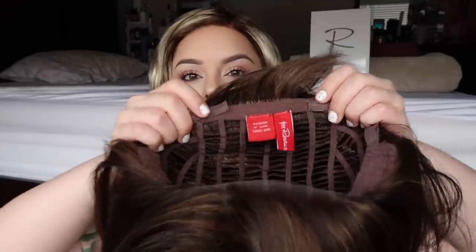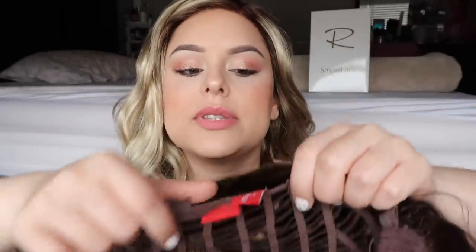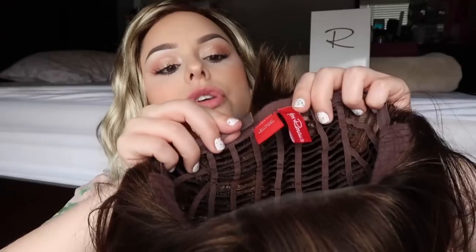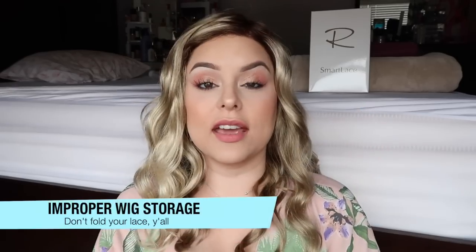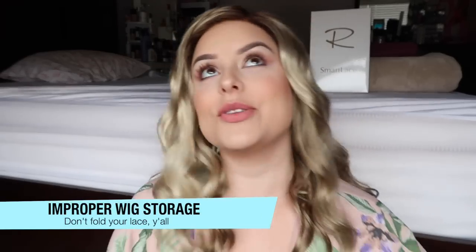That comes down to your wig not fitting properly. On the back of most wigs you will see these little velcro tabs — you can use these to adjust the fit. If the lace front is still sticking up and not laying flat on your forehead, then a suggestion I have again is to go for the tape.